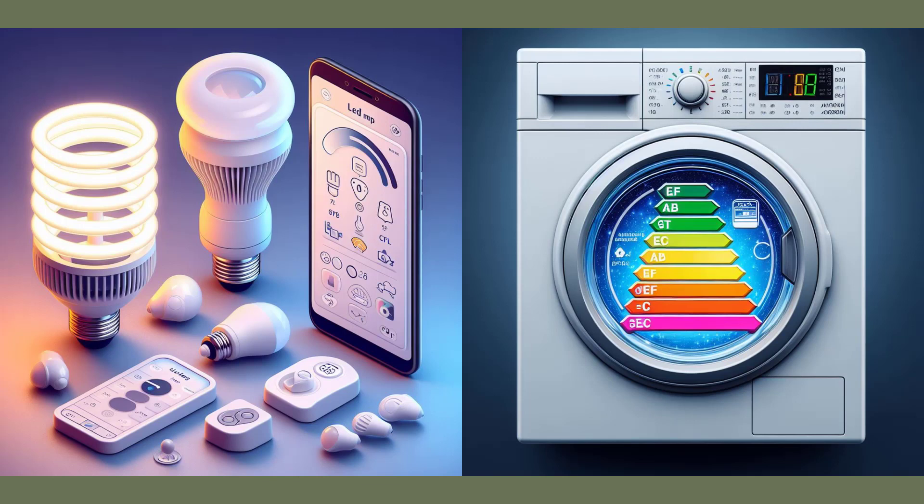In addition, you can install smart systems to control the temperature, lighting, and security of your home remotely.